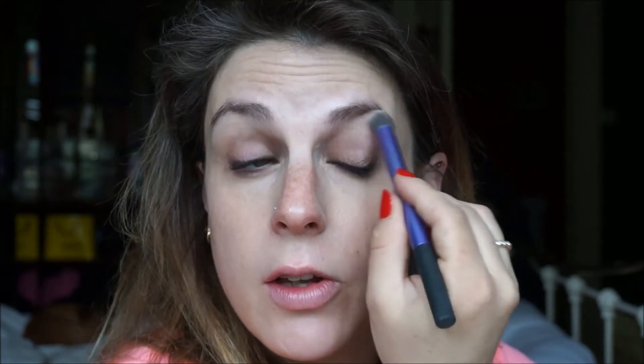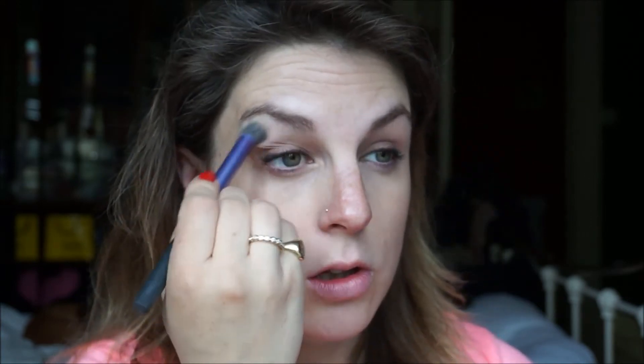A brush is also good for doing under the brow bone. So there you can see it on its own with no foundation.